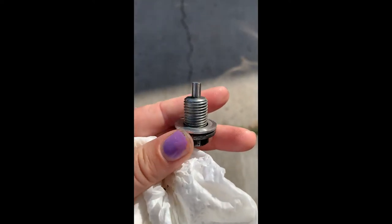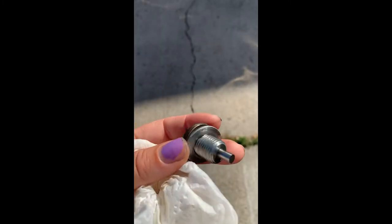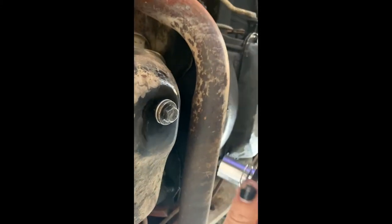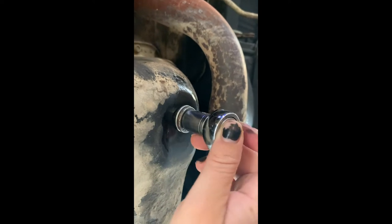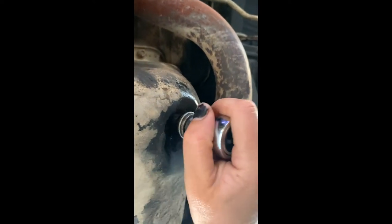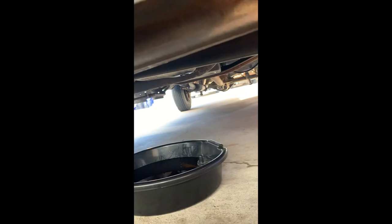While I was letting that drain, I went and cleaned up my oil plug — it's much nicer. After that's done, you're going to want to find your oil filter and move your pan underneath that.